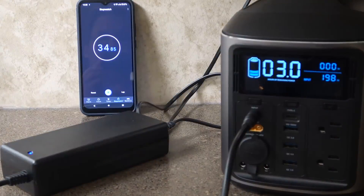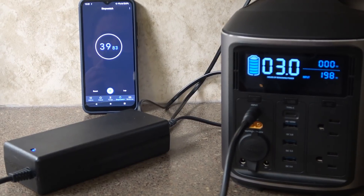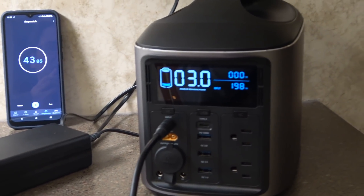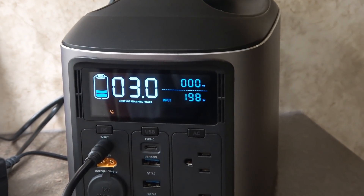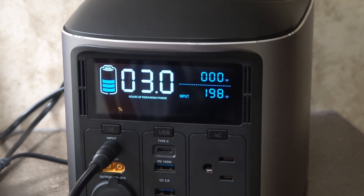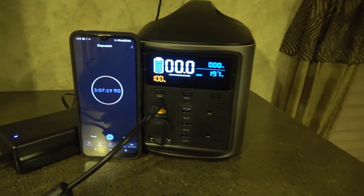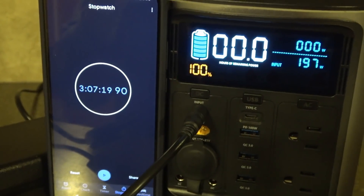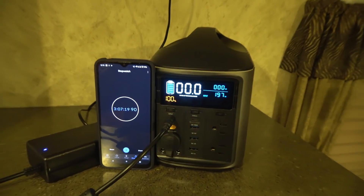Now that I've run it down, I'll plug in the AC adapter and see how long it takes to come back to a full charge. The display is estimating around three hours and it's currently putting in 198 watts. Back to 100 percent — the verdict: three hours and seven minutes. Not too bad at all.